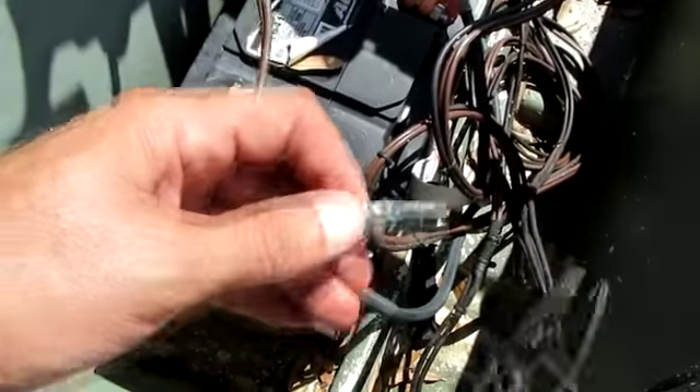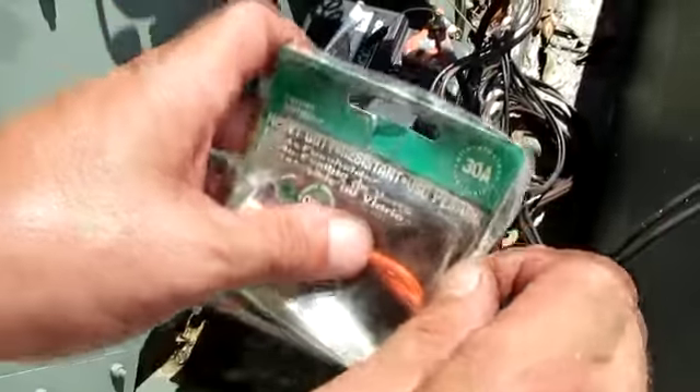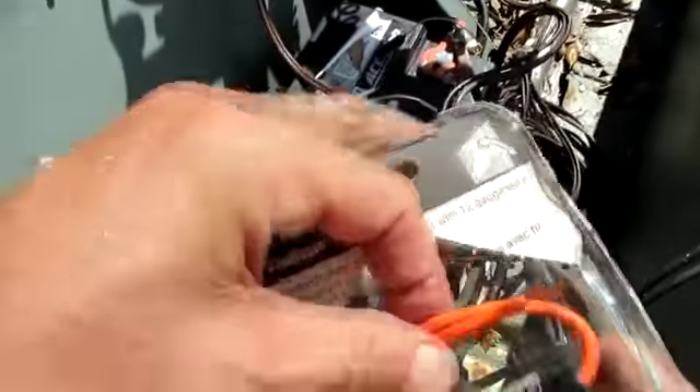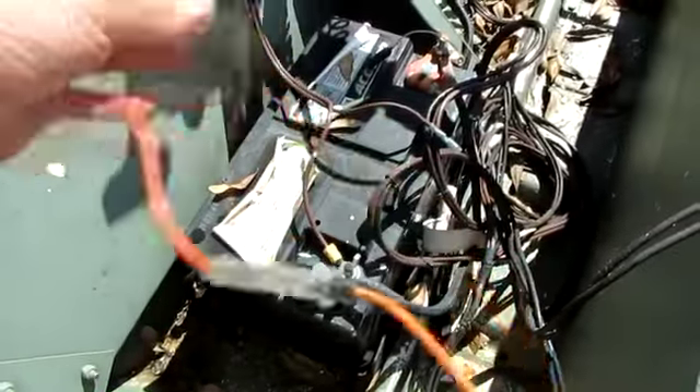Crimp it right in the middle — nice hard tight squeeze — and then the back end of the crimp, squeeze that, but don't squeeze it too hard. If you squeeze it too hard, the end of that butt splice might cut into your insulation and weaken it.